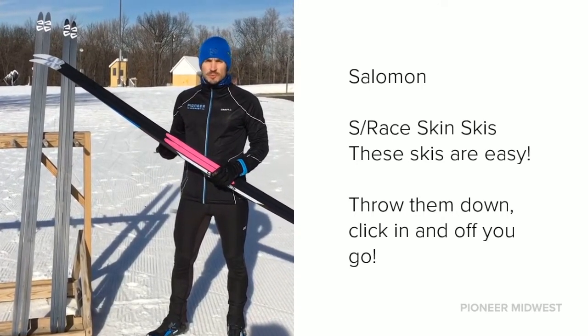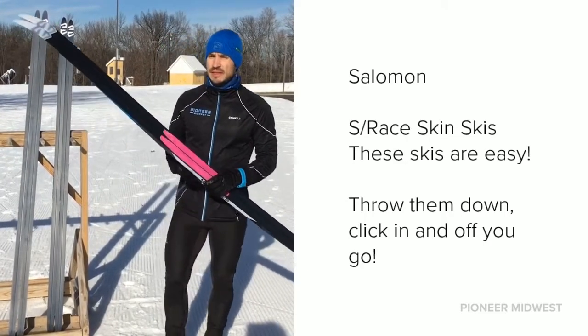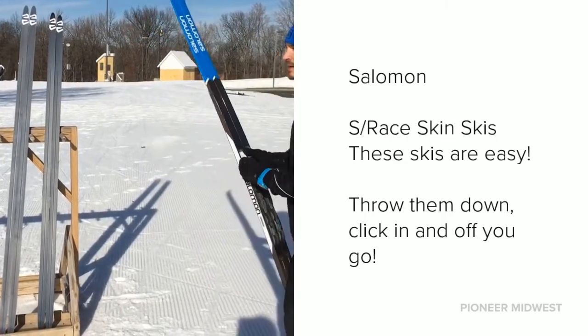They're just super easy to throw down. You don't have to mess with anything — just pull them out of your car, click in, and go.